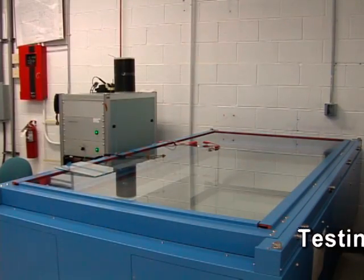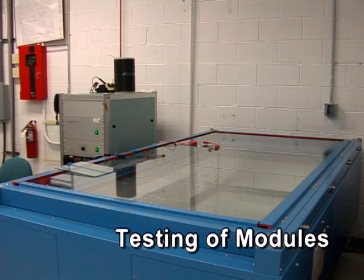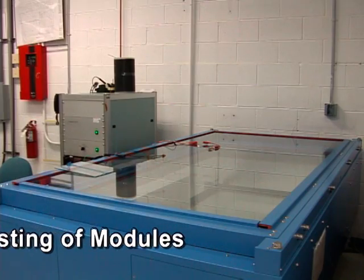So this is our flash tester. It can test every one of the modules made on how well it performs. It flashes light and we know then what the efficiency of those modules are.